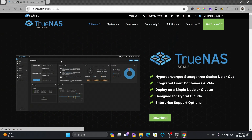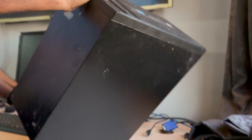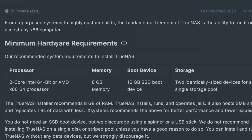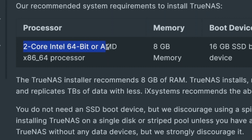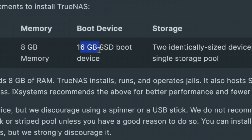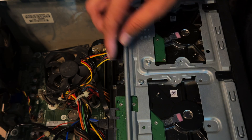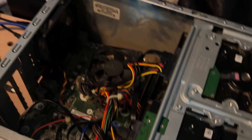We'll be installing TrueNAS Scale, a hyper-converged storage platform that supports containers and virtual machines. I'll be bringing my own hardware for the installation. The minimum hardware requirements are: a two-core Intel 64-bit or AMD x86-64 processor, 8 GB minimum RAM, and a minimum 16 GB SSD for boot — with two identical-size devices recommended. I have two 3 TB hard drives available for storage.